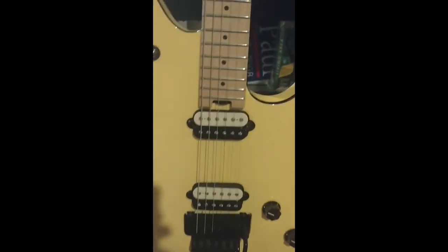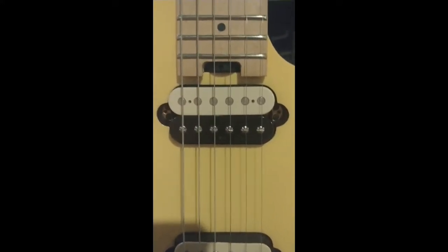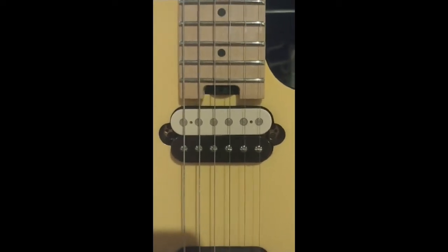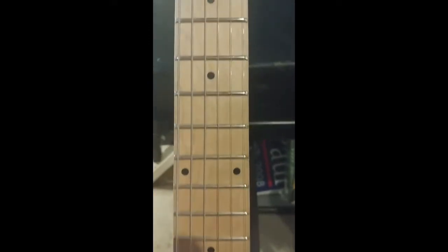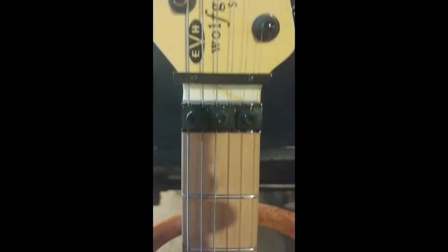It's not really a truss rod — it's more of a wheel to adjust, which is here at the top of the neck. It is a 100% maple neck. And of course you know the string retainer and the locking bridge.